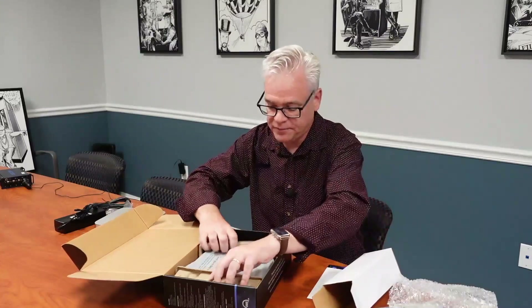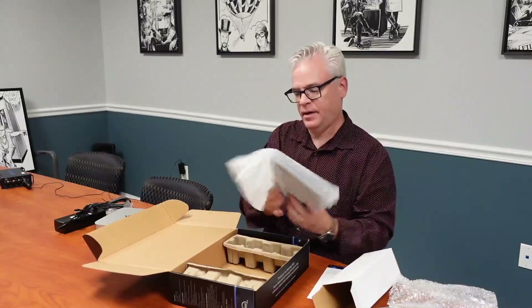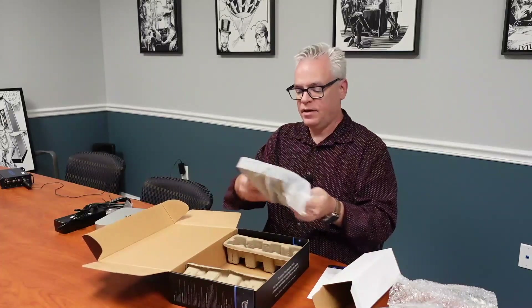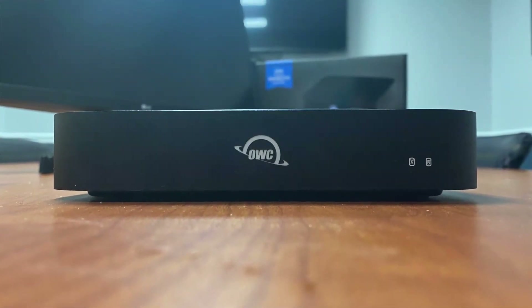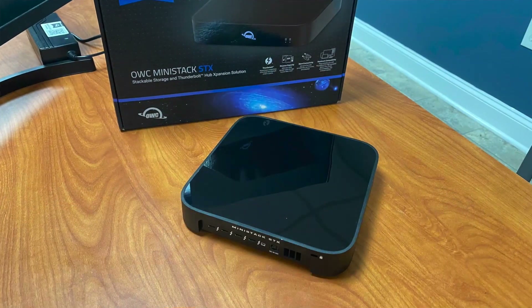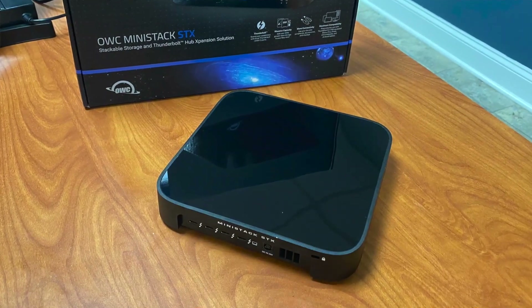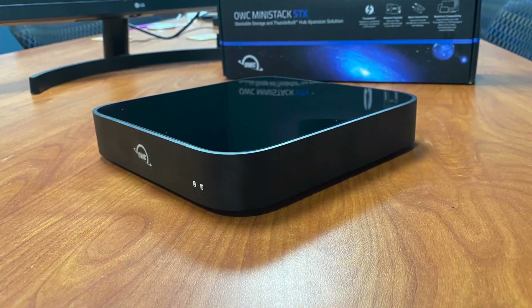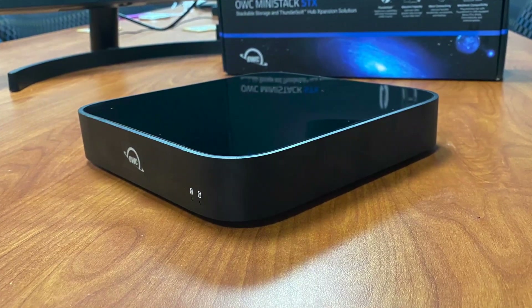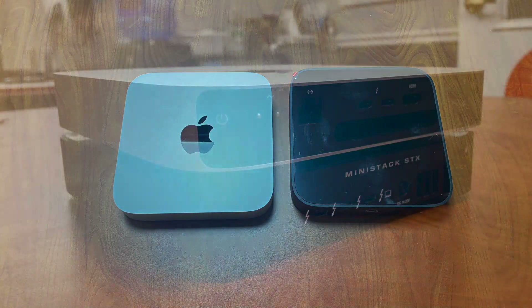Let's take a look at the dock itself. OWC has made a number of these Mac Mini-themed devices over the years. They are all designed to look a lot like a Mac Mini — sized exactly like a Mac Mini. They've had hubs and USB-based expansion units before. But this one is special because it's Thunderbolt, which means it attaches with PCI Express, and so you get full performance from the Mac Mini to the Thunderbolt device.